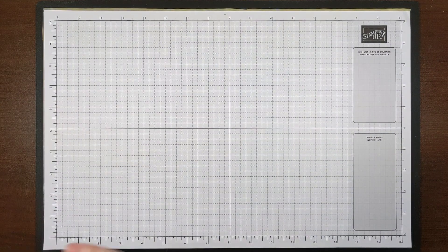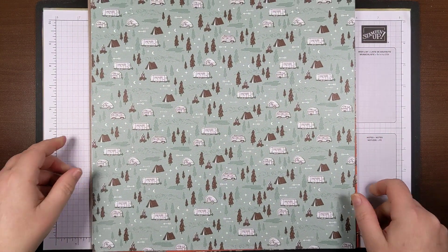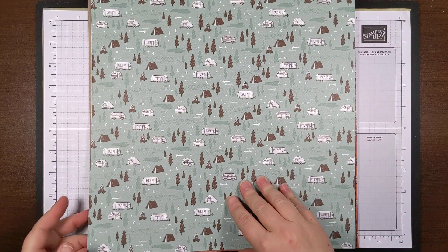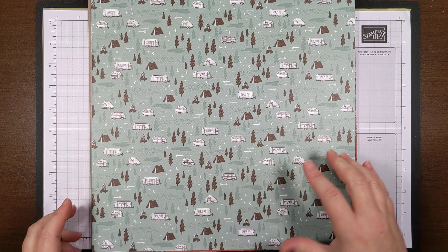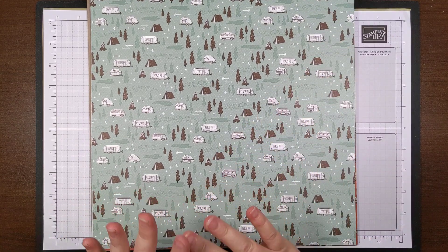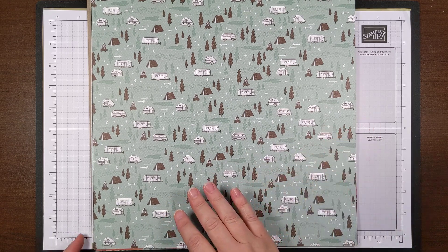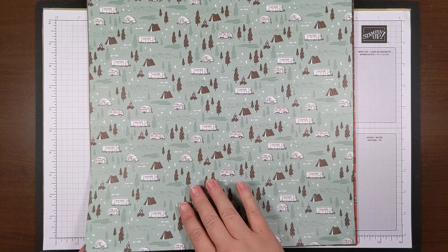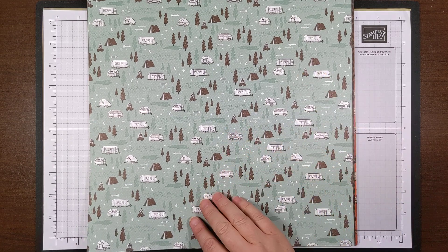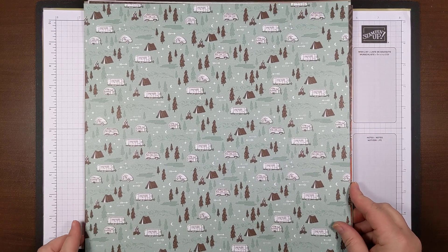I've already started pulling out my papers. The paper is 12 by 12. It is double-sided for five of the designs; one of the designs is a die cut. You still get 12 sheets — there are two of each pattern. This green one is my favorite pattern; it's Soft Succulent, really nice. It's got this little camper and a little van, which is actually on one of the stamps.